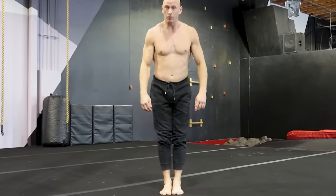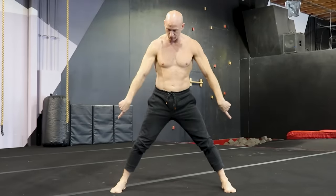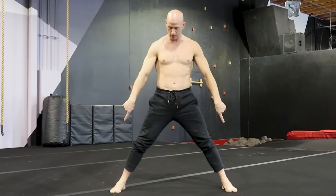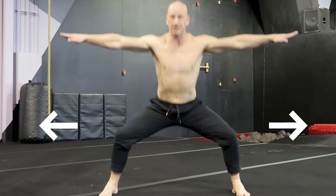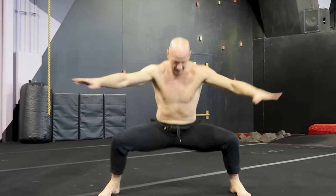For the bow stance, it's five and a half foot lengths. You start here — toes, heels, toes. Normally we put the heels back for the horse stance, then the arms go out, the knees push outwards like this. Just rock solid like granite on these stances.